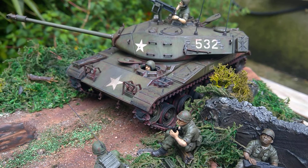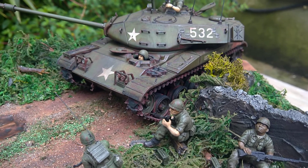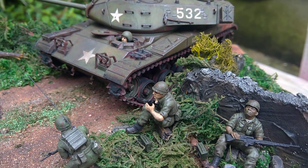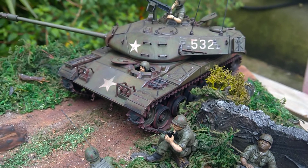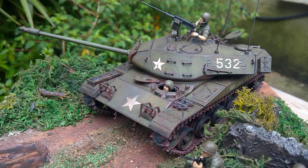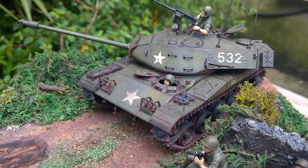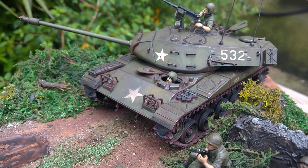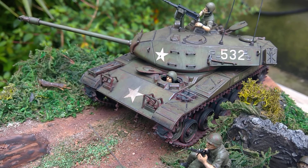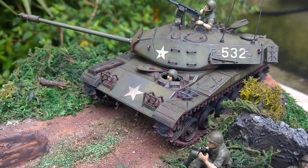That's the Tamiya M41 Walker Bulldog with extra figures from Tamiya. We'll leave it at that, catch you on the next one. Don't forget to like and subscribe if you're not already subscribed to the channel. And most importantly of all - go and buy a kit, build it, and enjoy it. That's what it's there for.